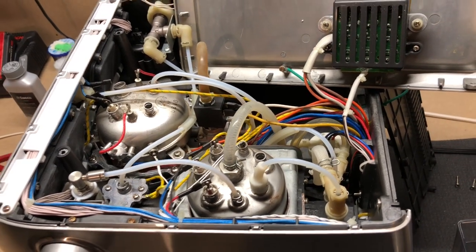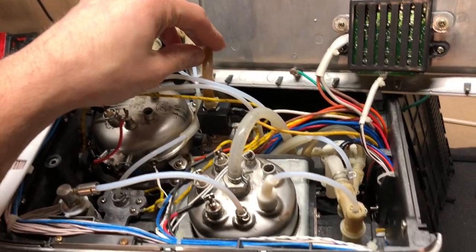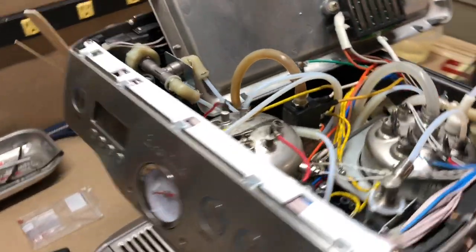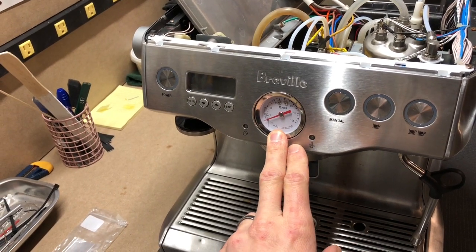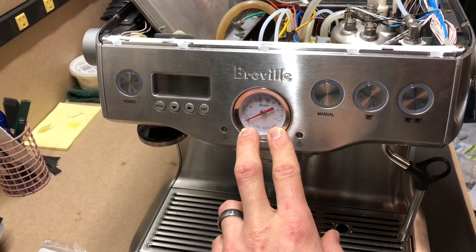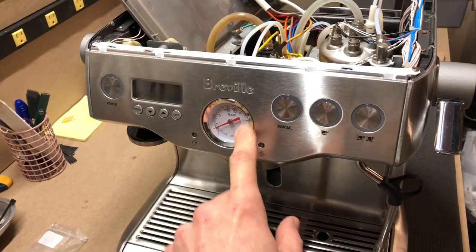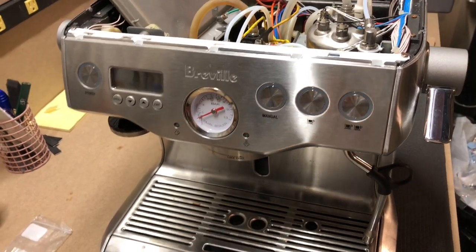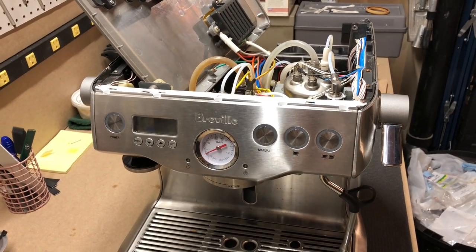I've got a few other videos if you're interested: a descaling video on this machine, a video on how to replace a solenoid valve which also has the OPV adjustment explained, and a video on how to verify your pressure gauge and how to modify the Breville portafilter so you can attach a hardware-store pressure gauge to verify you're getting the correct reading. That video also includes how to replace the gauge if you ever need to — though I hope you never have to, it's a really difficult task. Good luck with your troubleshooting and thanks for watching.